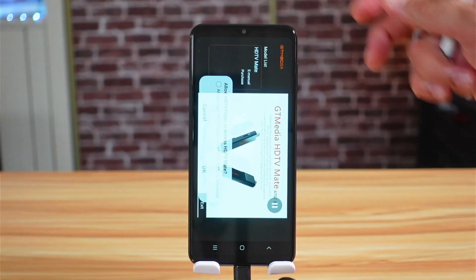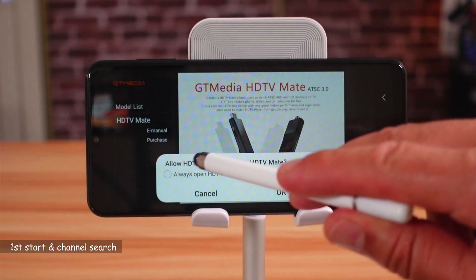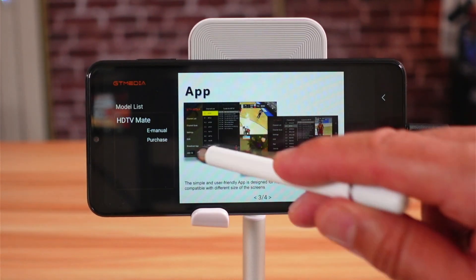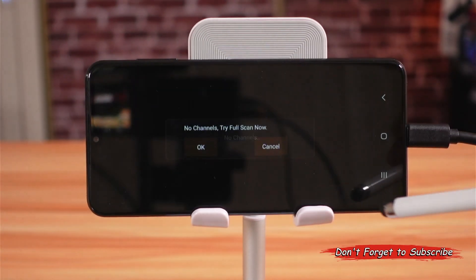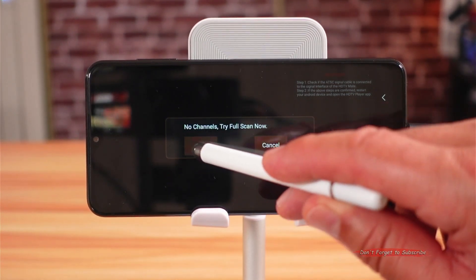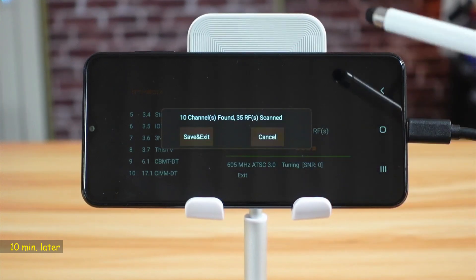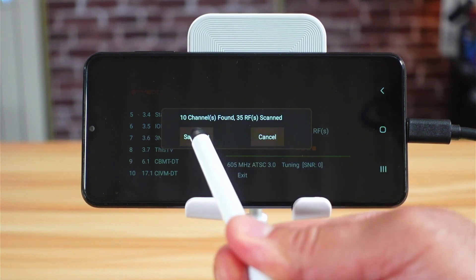I'm going to open it and put the phone horizontally because the application is landscape. When you first launch the application it will ask you to give it permissions — tap OK, then select 'always do this.' It shows some setup scenarios; I'll tap exit. It will tell you there are no channels found and ask if you want to do a full scan — select OK. The scan finished; it took approximately 10 minutes and found 10 channels. The number of channels you find will depend on reception quality in your area. I'll tap save and exit.